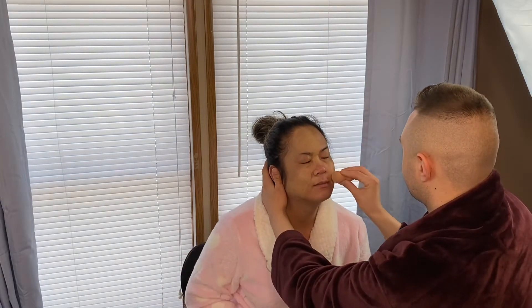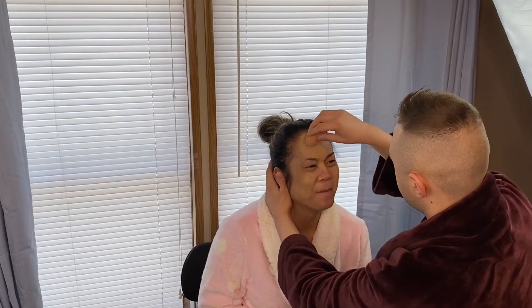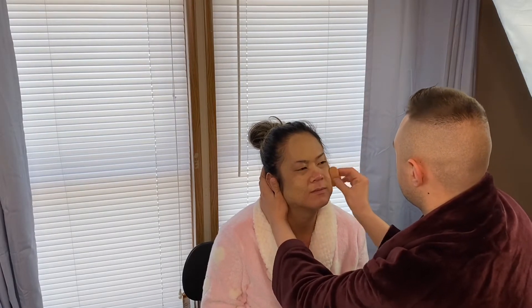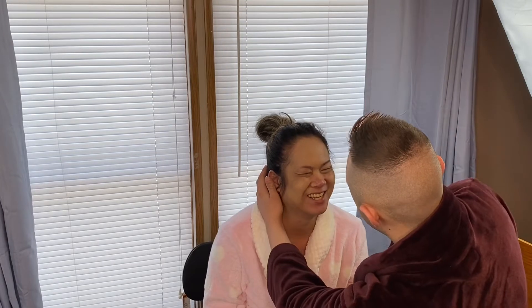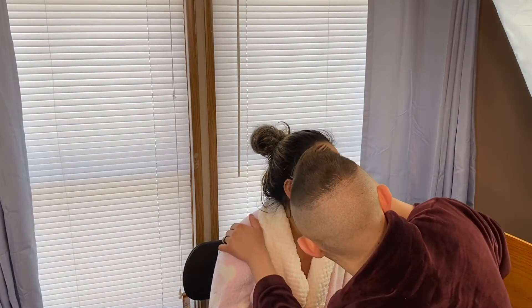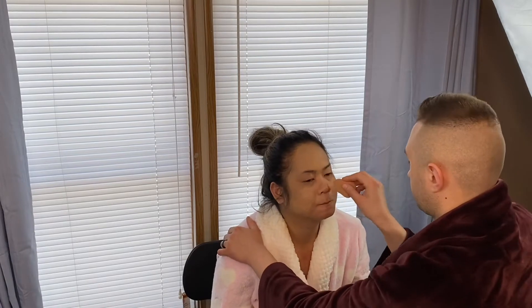Hold on, make sure to tap it — you have to really cover my whole face. There's a blemish right there, cover that one. How does that go? Just do a line for my nose, both sides right? Oh my god, I'm nervous, that's a lot.